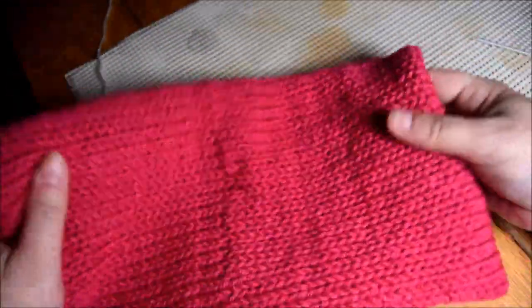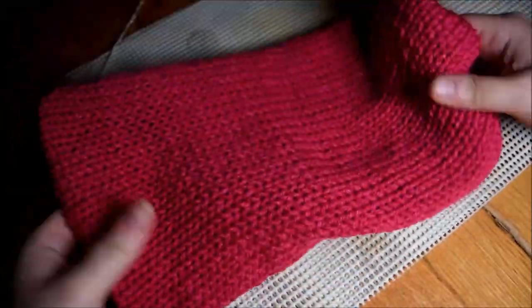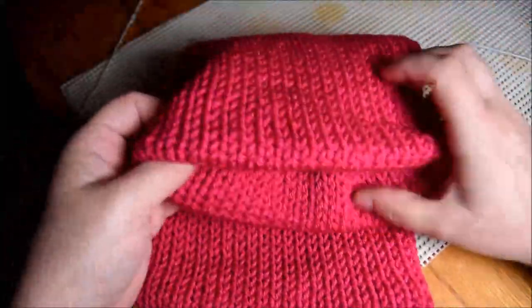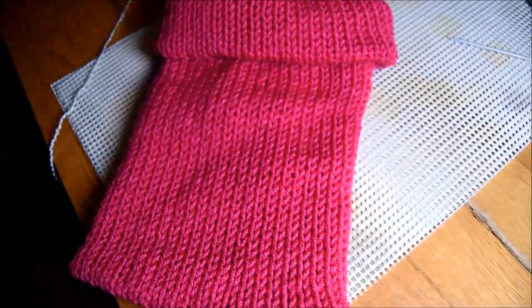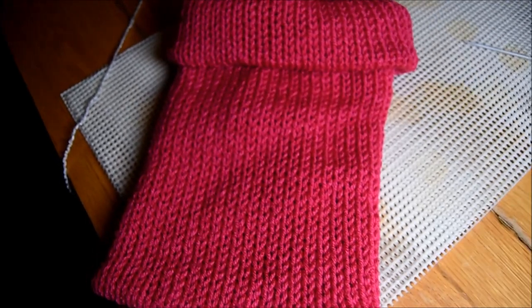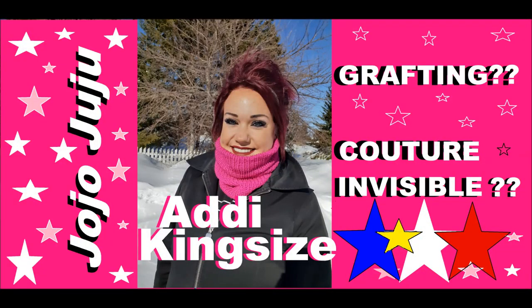So I will stretch it — looks great. And I will turn it on the other side for a better result. And voilà, that's it! See you next week. Don't forget to subscribe if you haven't already. Hope you have a good week, and never give up — there is always a way. Bye bye!